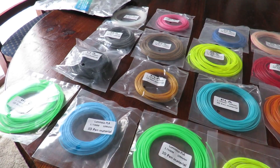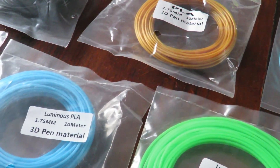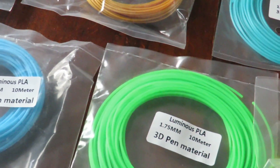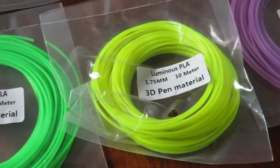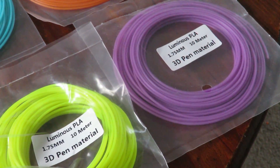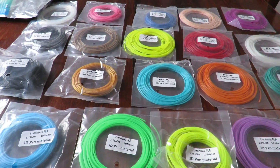There's even a luminous one, and I've often thought about printing some of that. So here we go — we've got a blue, a green, a yellow, and a purple. This is a great way to sort of test out some filament and see whether it's going to be suitable for what you want.